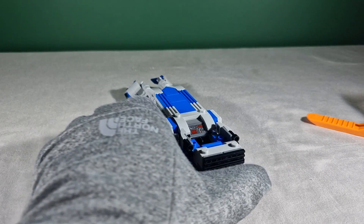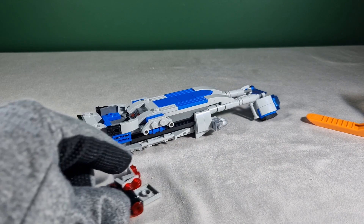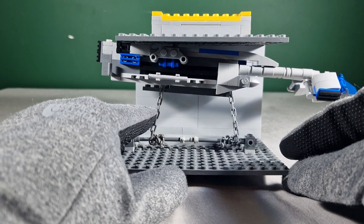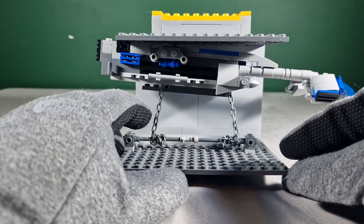I managed to take off quite a few pieces and keep it still looking like a speeder. At this point I was excited because I knew it would work, but it wasn't working right then because I needed to add one more piece to restrict the chain.